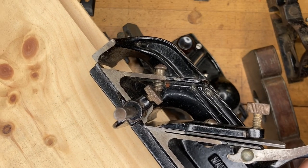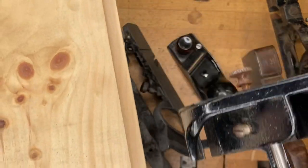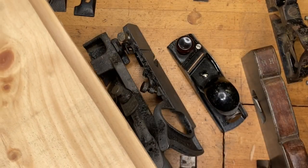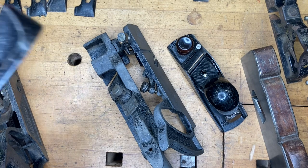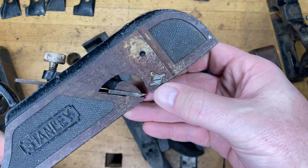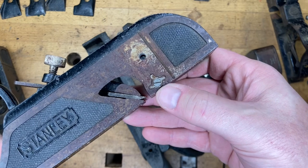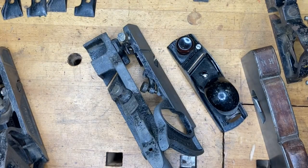If you have multiple tools at your disposal, you might use one plane on one edge and a different plane on the other. Most importantly, keep everything sharp — nice sharp spurs if you're going across the grain, and a nice sharp blade. If you're doing a lot of shiplap going with the grain, the spur doesn't matter since you're not cutting across fibers. But anytime you want to go across the grain, having that spur is a nice thing to have.